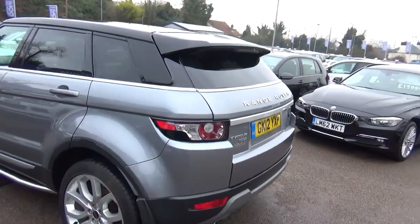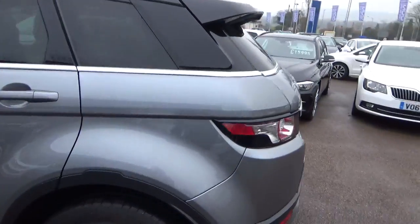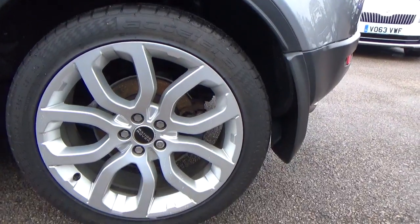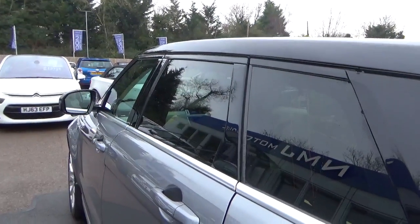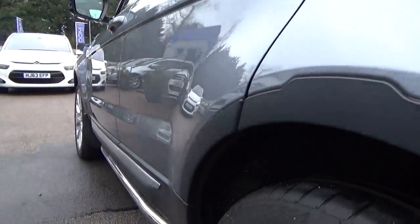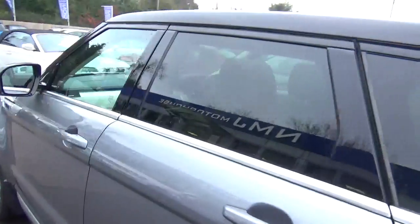No damage there. Rear alloy, absolutely perfect. Going down the side - we've got no dents or anything like that, and you've also got the sidestep on this side of the car too.